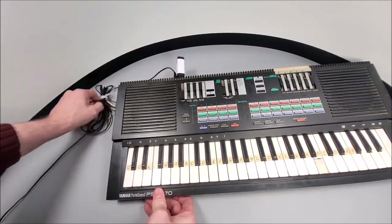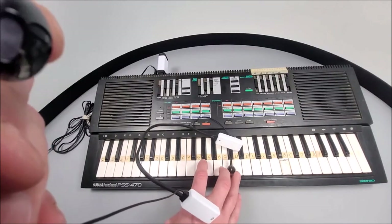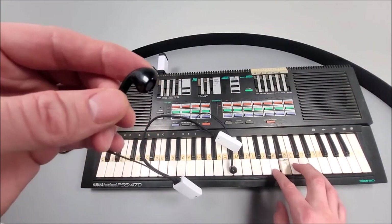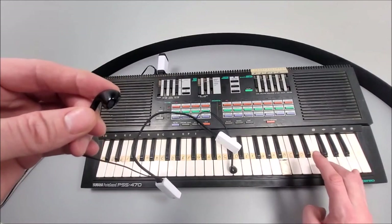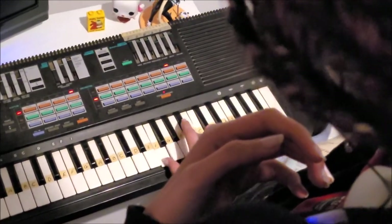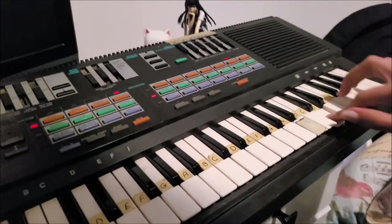We plugged the transmitter into our 1987 Yamaha PSS-470 — yeah, it's a classic — and we shortly realized there was an absence of any sort of delay whatsoever when pressing the keys. Monitoring the keystrokes, they all sounded real nice and loud with good, crisp and robust audio pickup. We found this headset to be quite invaluable when handed over to my daughter, who likes to practice her keyboard skills on a daily basis.